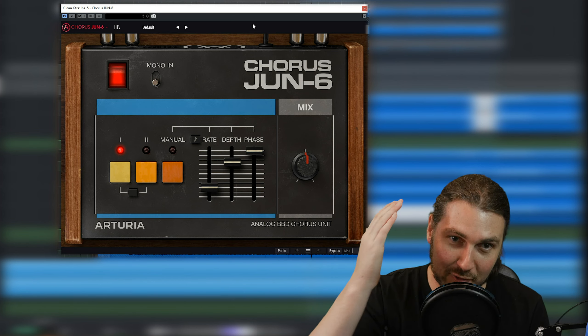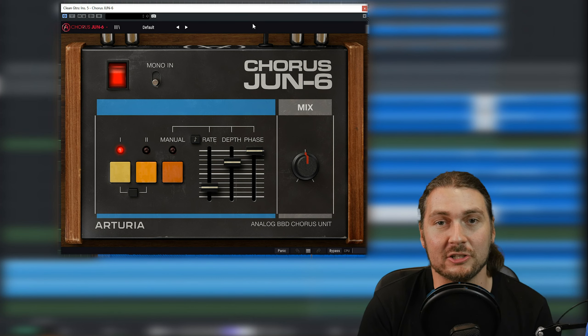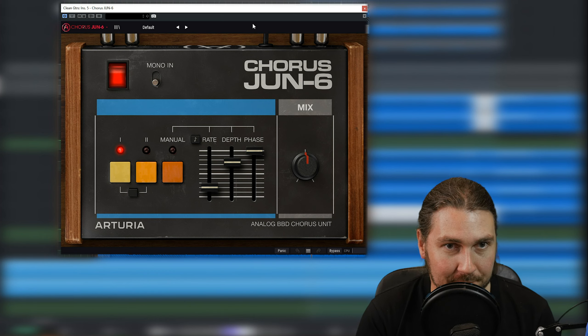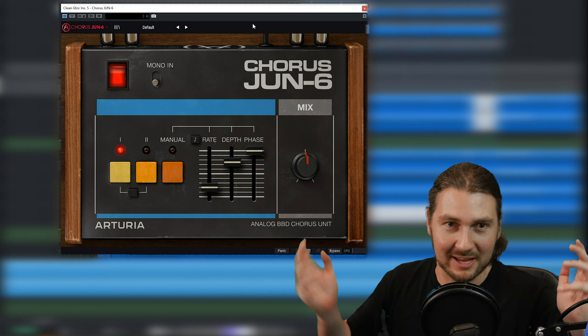Now on to having a look at this plugin. Today we are looking at Arturia's Chorus June-6, which — if you can't tell from how it looks and its name — it is a Roland Juno chorus unit in a plugin. Basically, my favorite chorus sound in a plugin.